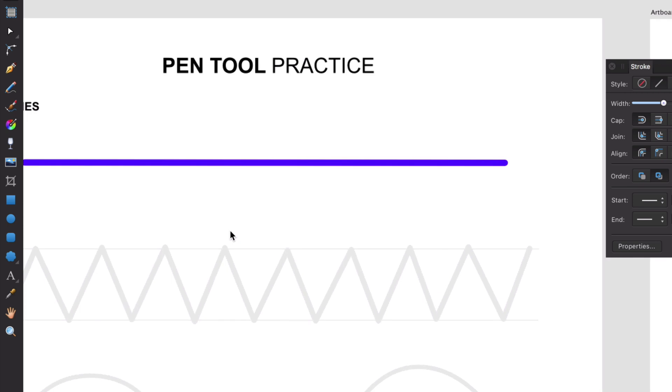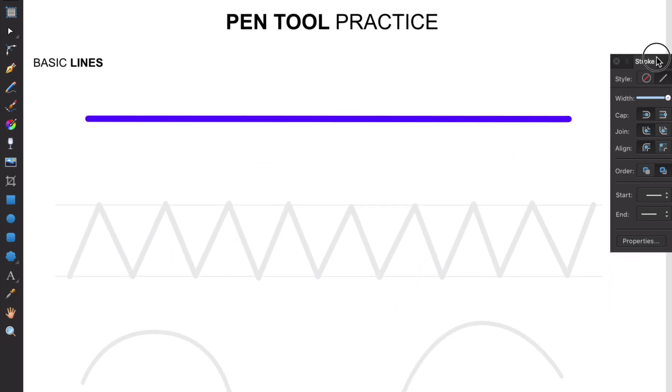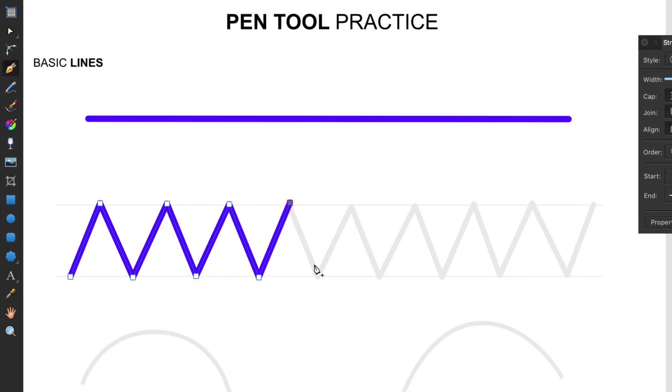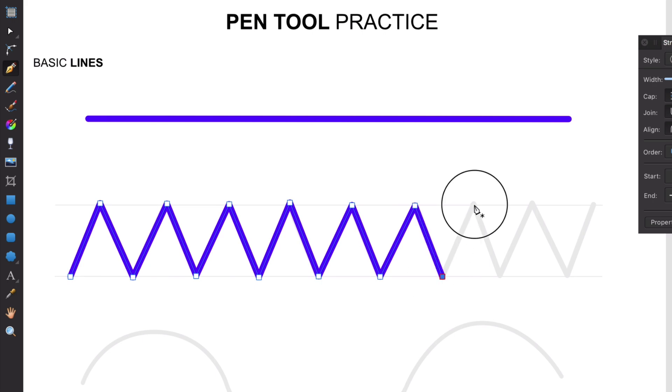Let's do the next zigzag shape. With the pen tool, we're just going to click on the bottom, create a node, then click going up and down — really practicing our dexterity with our hands and mouse. This is just pure practice. You can always zoom in to be more detailed, but it does a good job by default.